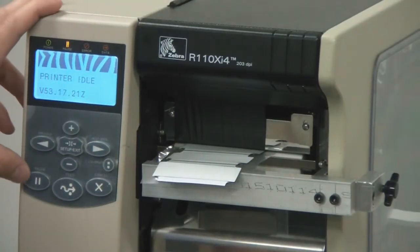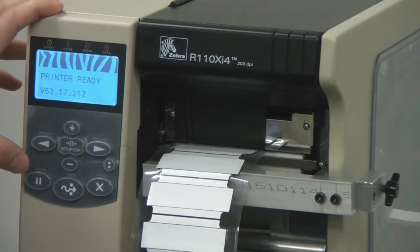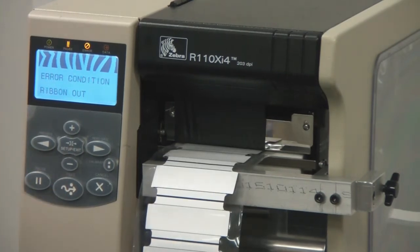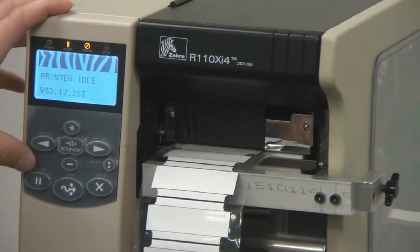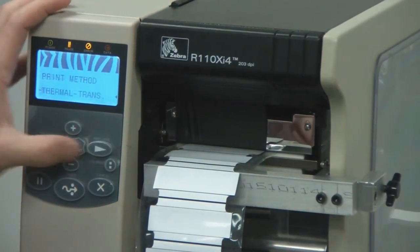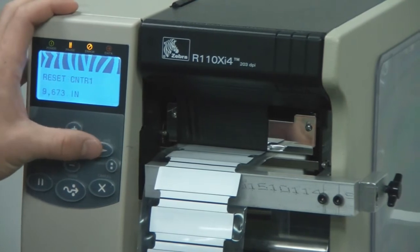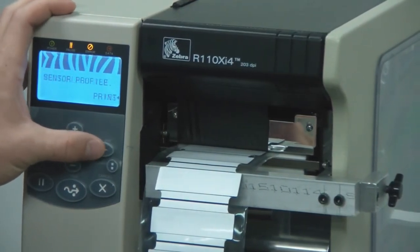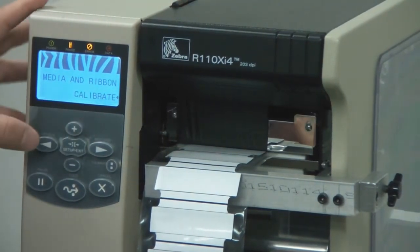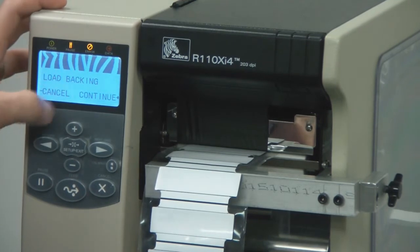After loading the media and closing the print head, hit the pause button for the auto calibrate. If the auto calibrate functions properly, you'll be able to hit feed and it will feed one label. If the auto calibrate doesn't function properly, we'll want to go to the media calibrate function on the user interface. You can find this by scrolling to the right — it will say media and ribbon calibrate. Press the plus button and follow the instructions on the screen.